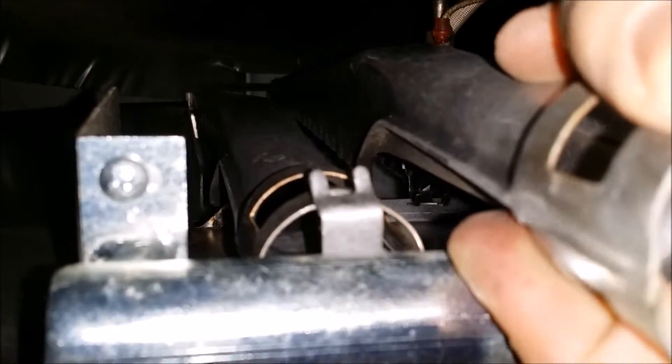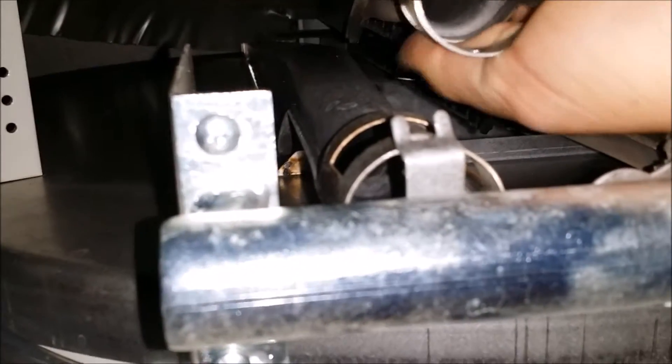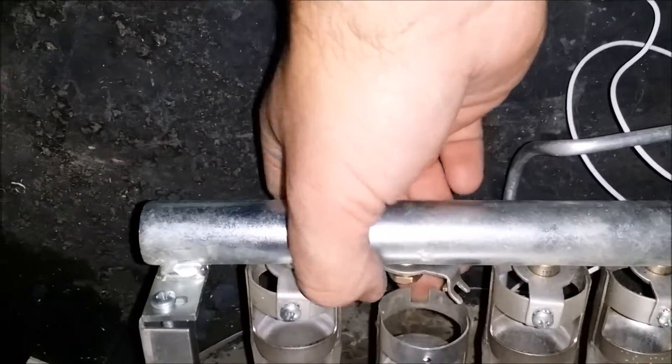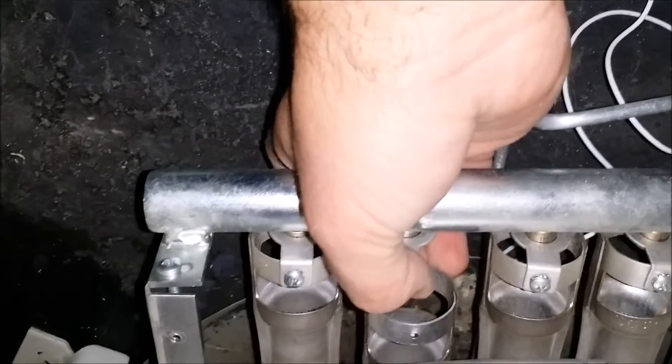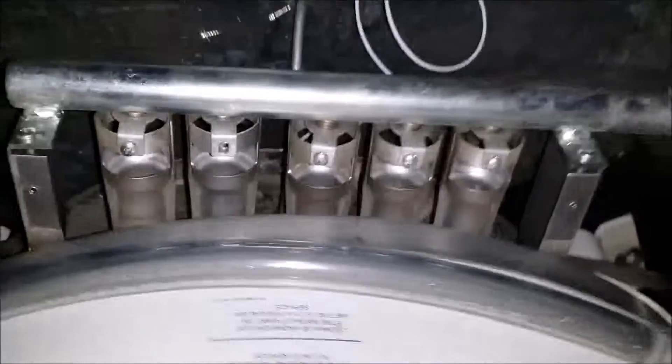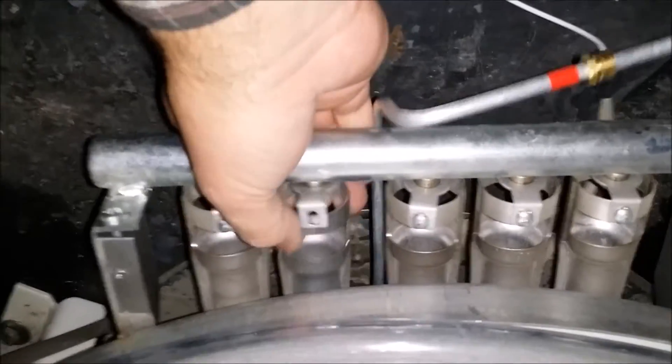I'm doing my best to try and get the camera to show it — just right in. Once you get that in, you're going to just pop this back in. Get it lined up with the screw hole, put your screw back in. It's just a matter of putting it back together the way you took it apart.